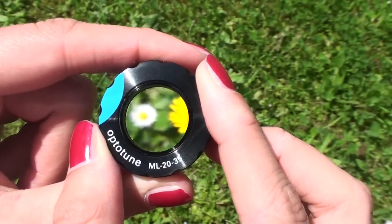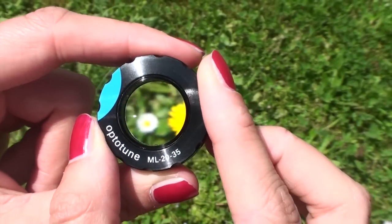Rotating the outer ring of the manually focused tunable lenses manipulates the focal length and changes the shape from convex to concave.